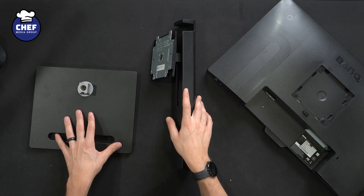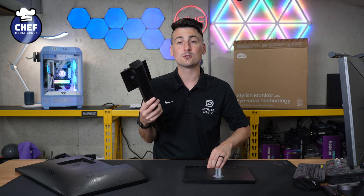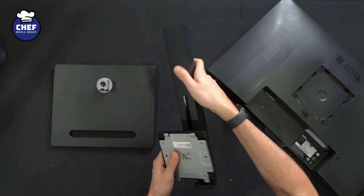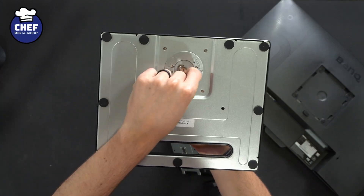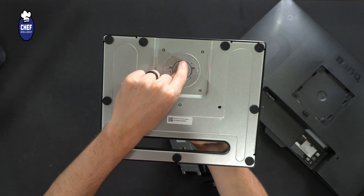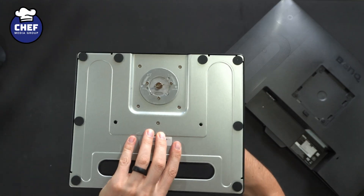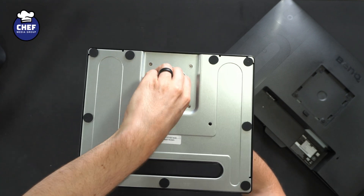First thing you have to do is go ahead and identify the two stand pieces. What's nice about this stand is it's designed for tool-free installation. On the arm right here, we'll flip it around — you'll see the underside. That's going to line up and match the underside of the base right here. The base plate will have that tool-free installation on the back side. If you really wanted to use a Phillips head screwdriver, you could, but we can just pop that open and fasten everything firmly in place. So line these two pieces up and flip it right over like so.